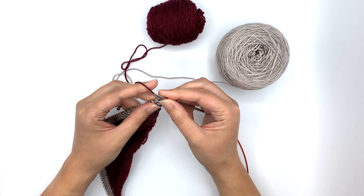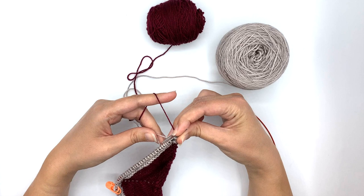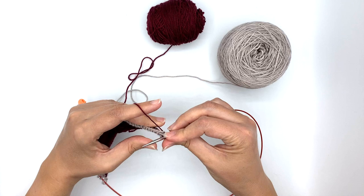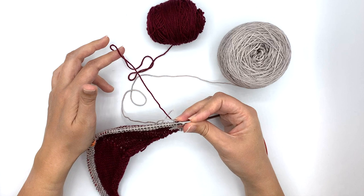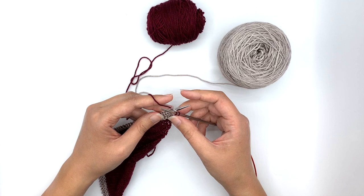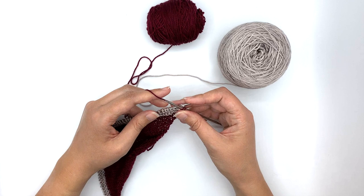I'm going to work the first stitch as normal, so I knit one. And now on my next stitch, I'm going to go into that stitch and cross my main color — the yarn that I'm carrying — over the needle, and then knit the stitch. What that does is lock this color into place behind the work, so it's not creating a strange ruffle or mixing up the colors along the edges. This creates a nice neat edge, and I'll show you that once I finish this row.